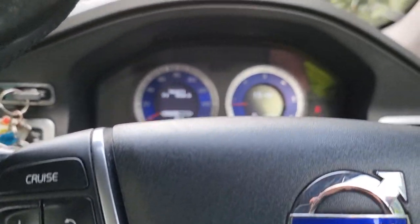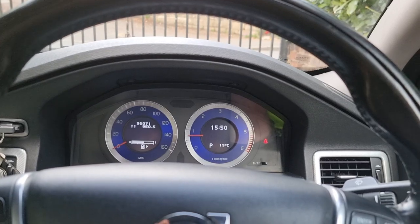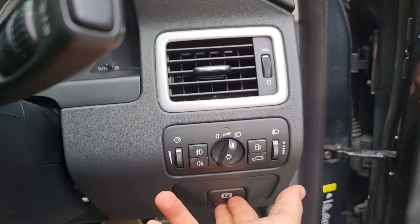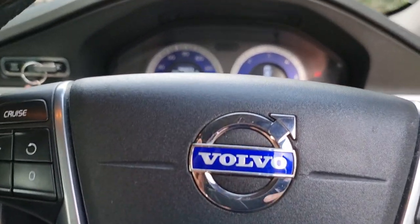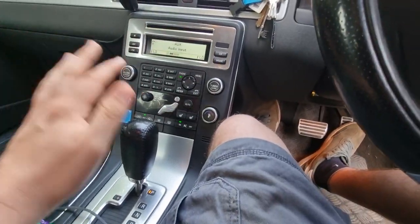Obviously there are occasions where you want to release it without the seatbelt on — just put your foot on the brake and release the handbrake. To activate it, just push it in and the handbrake engages, just like that. That's really all you need to know. It's quite a useful little tool, especially on these automatics.